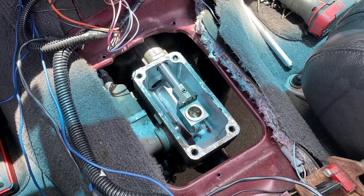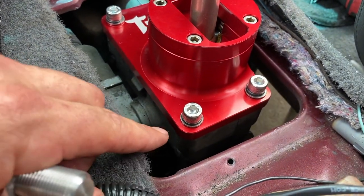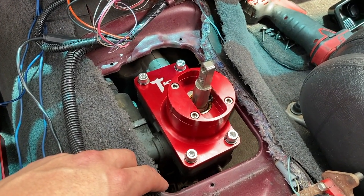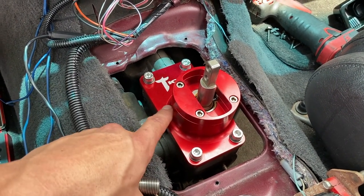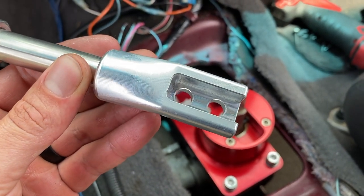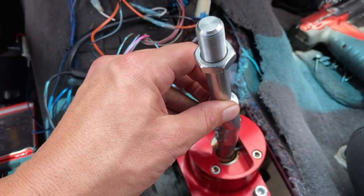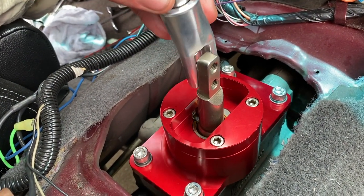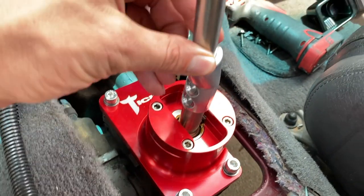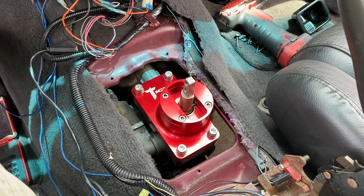We'll clean this off, get the new shifter on, and we'll be good to go. The new shifter is in and all bolted down. I like to use lock washers and regular washers — you don't have to, it doesn't come with them, but it's something I've always done when installing shifters. They also machined a provision in the shifter handle so it can just slip right onto the shifter, put the bolts in, tighten them down, and you don't have to worry about it again.